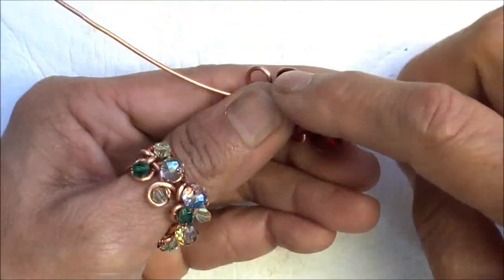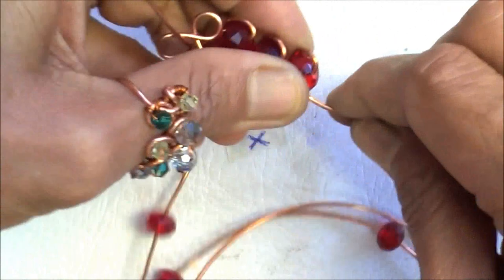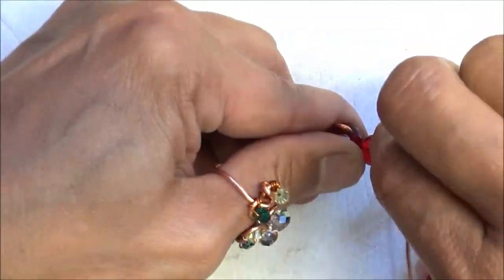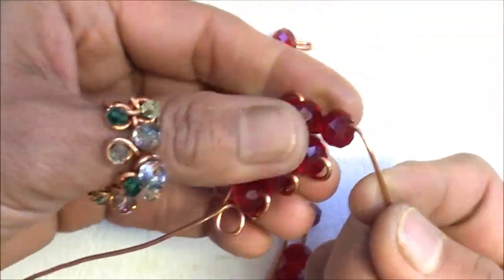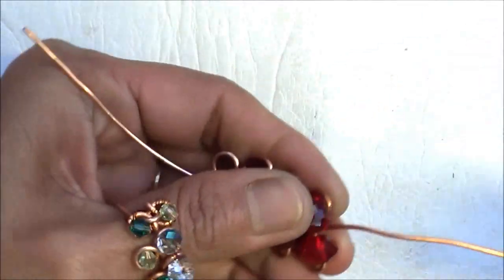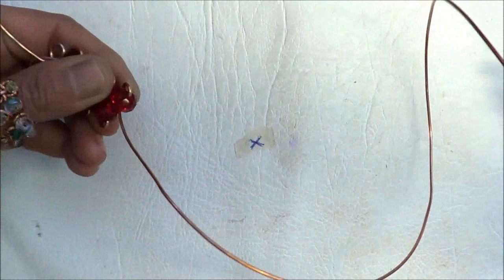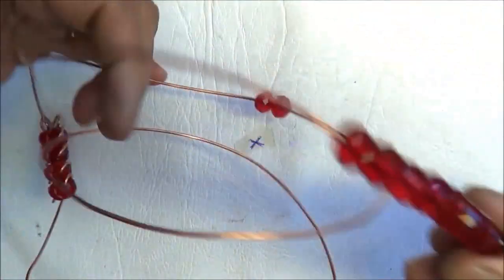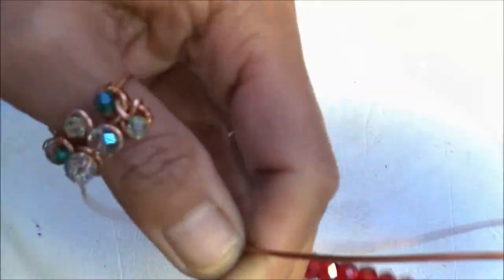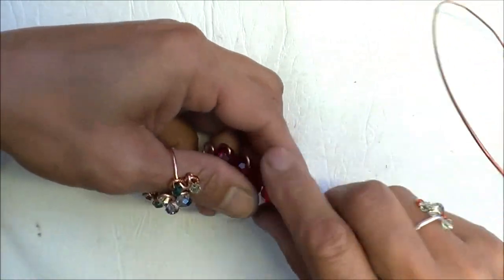So again, opposite on the other side again, and now I'm just going to continue doing this. It is quite quick if you haven't got the camera on — or talking. I normally do this when I'm watching TV, or even in the car — if you're sitting in the car driving somewhere. As a passenger of course, not driving. This is one activity you can do to occupy your hands.